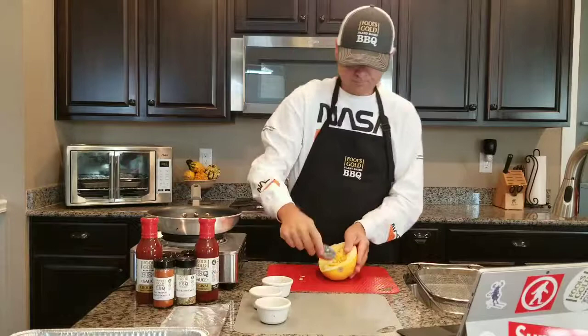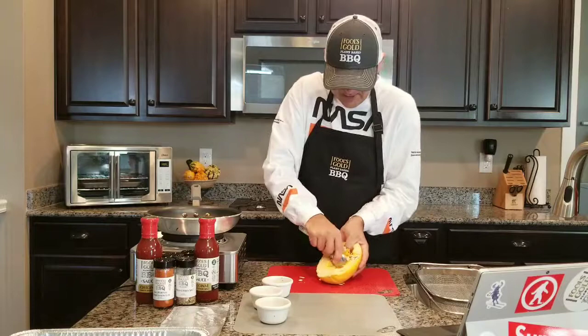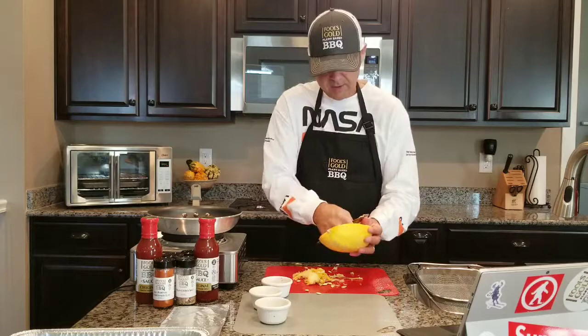We're just going to scrape just like so and that comes right out. Notice how that just comes right out — scrape both sides and get all those seeds out of there. Scrape those off onto the cutting board just like so. It doesn't have to be completely smooth, you just want to get all the seeds out. Easy as that — it makes a nice little bowl.